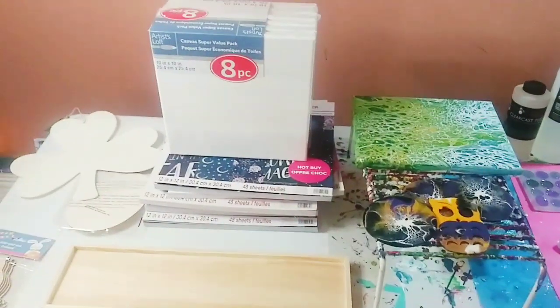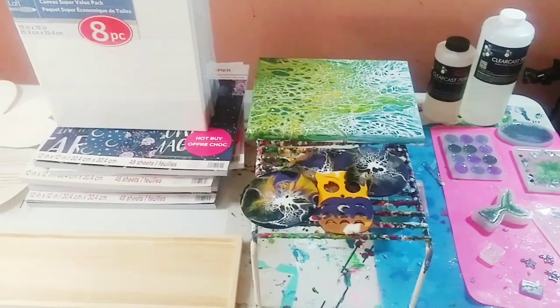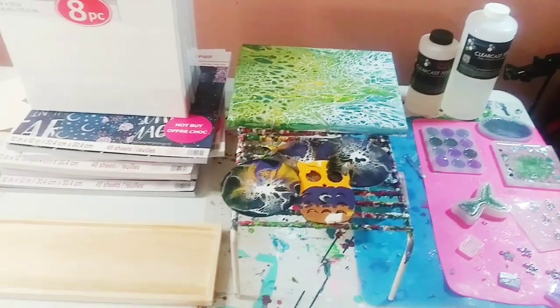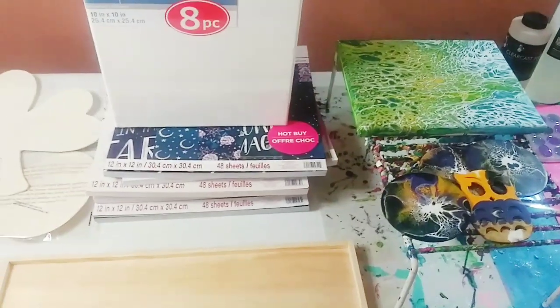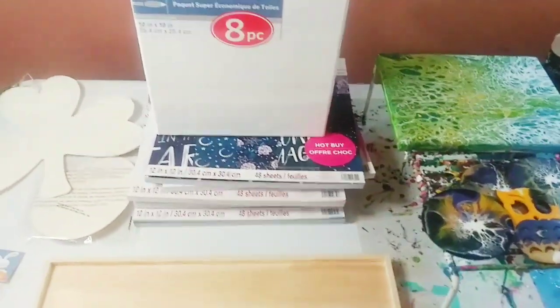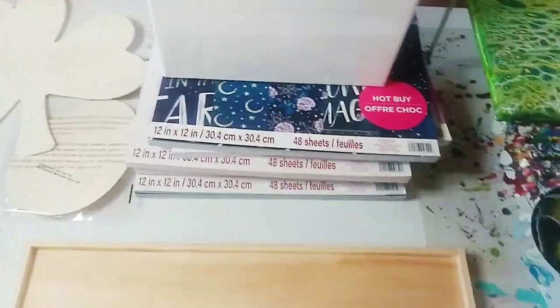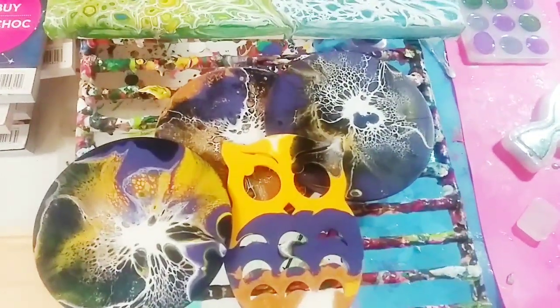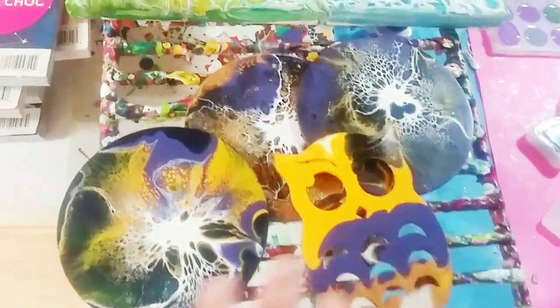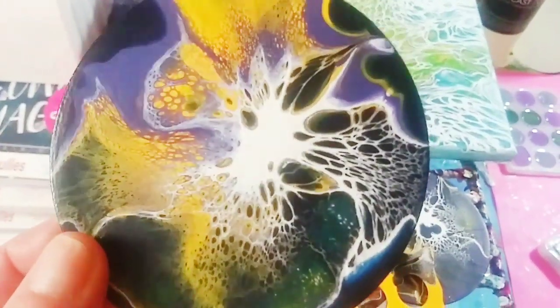Hey guys, welcome back to my channel, it's Marisa! Today is going to be a pretty quick video. I just wanted to show you a couple of things I got from Michael's and Dollar Tree. I am really excited, so let's quickly show you how these dried — and they dried beautifully. How gorgeous are they? I just love them.